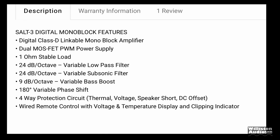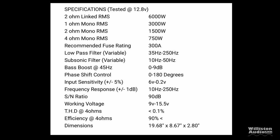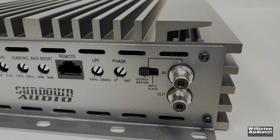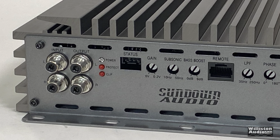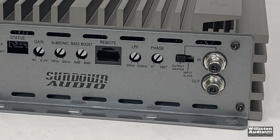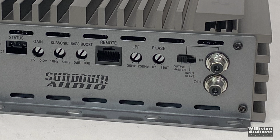Power specs: 750 watts at 4 ohms, 1,500 at 2 ohms, 3,000 at 1 ohm. These amps are linkable, so you can hook up multiples and get double the power. On one end of the amp we have Tiffany-style RCA inputs and outputs, power/protect/clip lights, status indicator LEDs. We have gain from 0.2 to 6 volts, subsonic 10 Hz to 50 Hz, bass boost 0 to 9 dB, and a remote indicator for the bass knob.